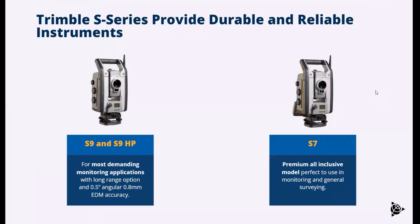For automated monitoring, we support the S-series total stations. The S7 is the standard fare for monitoring — it can go from five second to one second, has a one millimeter EDM, and has a built-in camera option so you can open the total station, look through the camera feed, add targets, do some side checking, whatever it might be. The S7 is a great instrument and we see it on most of our monitoring projects.